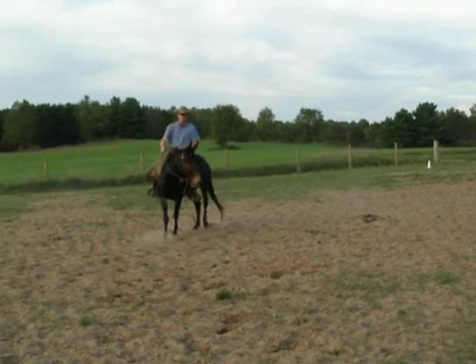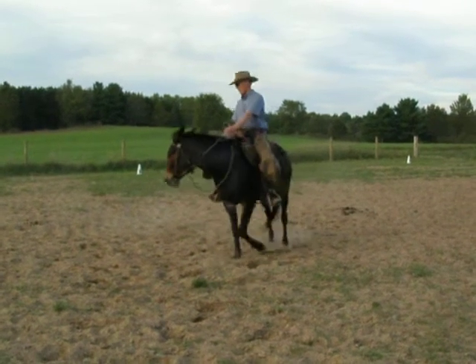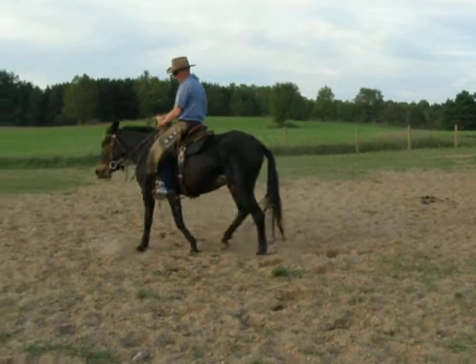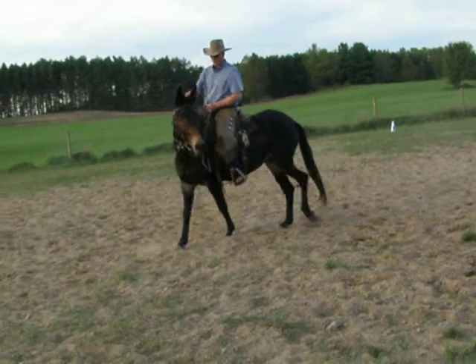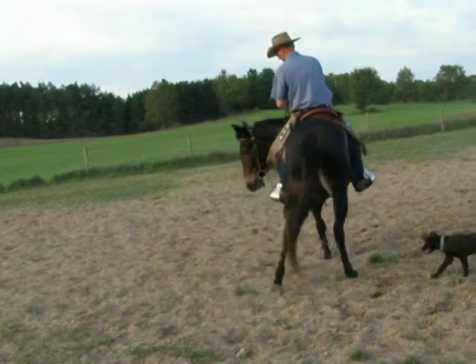I kind of started trying to shape her around my leg — I'll put my inside leg there, shape her head around it, and then I'll put her around my left leg. I don't want her ears to get all flipped upside down like that. I'm going to try to keep them level, like that.